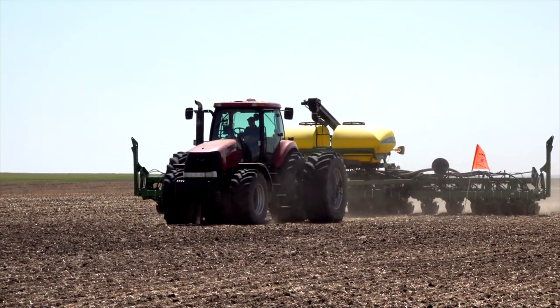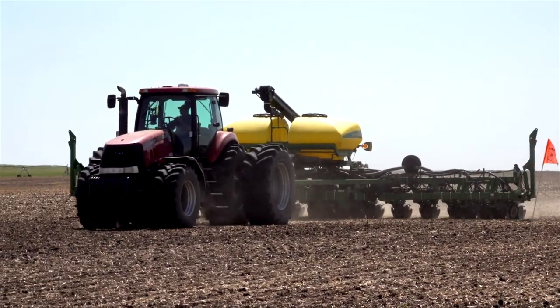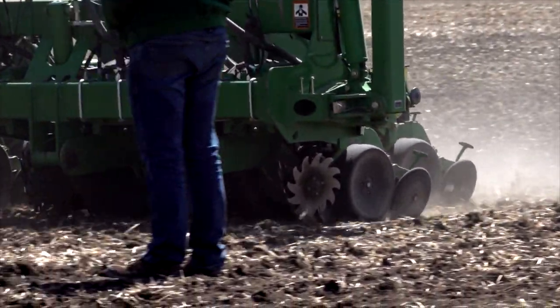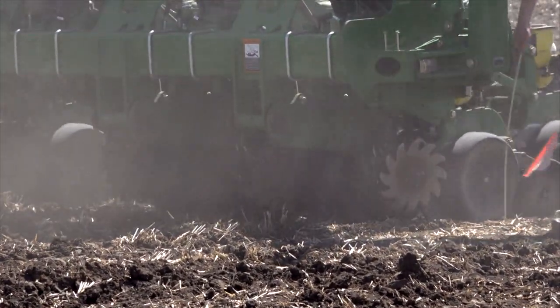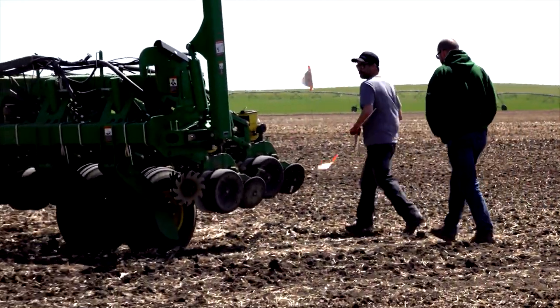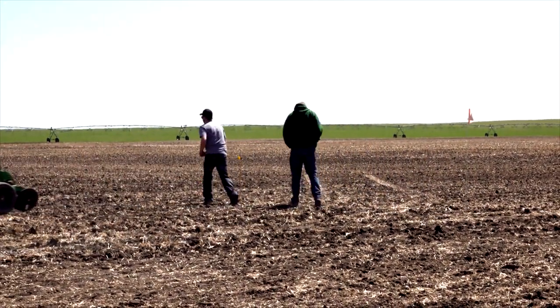What we've done moving forward with this project is look at how this equipment performs at a field scale. There are a few different dynamics when we scale things up, and we want to prove that things hold true. From a field scale research standpoint, there have been a few challenges with this trial. First of all, most of the planters out there are set on 20 or 22-inch rows, so it has been challenging finding field scale planters that are on narrower rows.